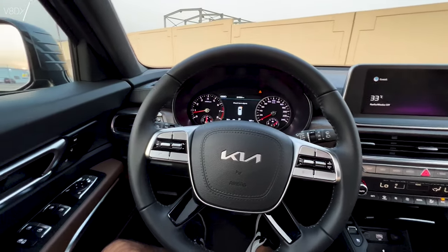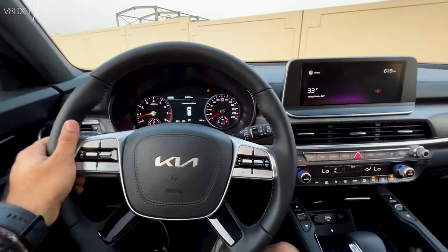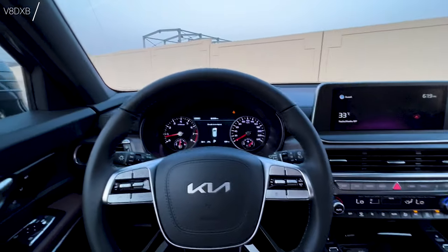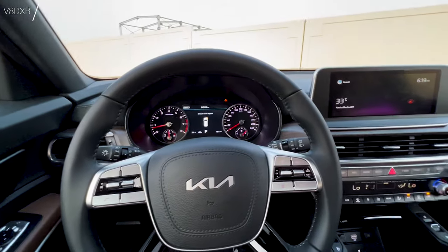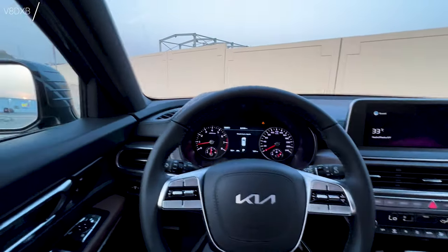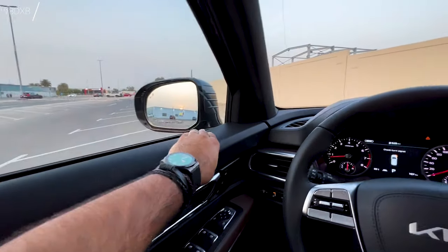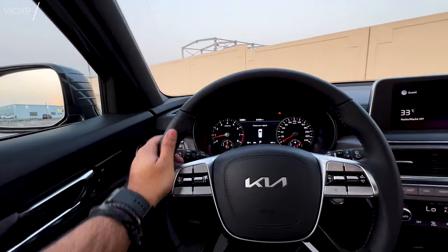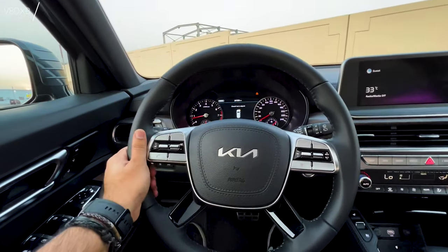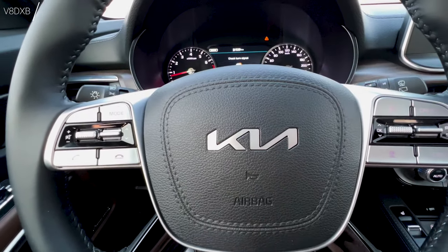Welcome to the brand new Kia Telluride interior review. This car is really well appointed — Kia has definitely upped its game when it comes to interior features, look and feel. There are very nice soft-touch materials all across. The steering wheel feels really nice and handy with a very good grip.